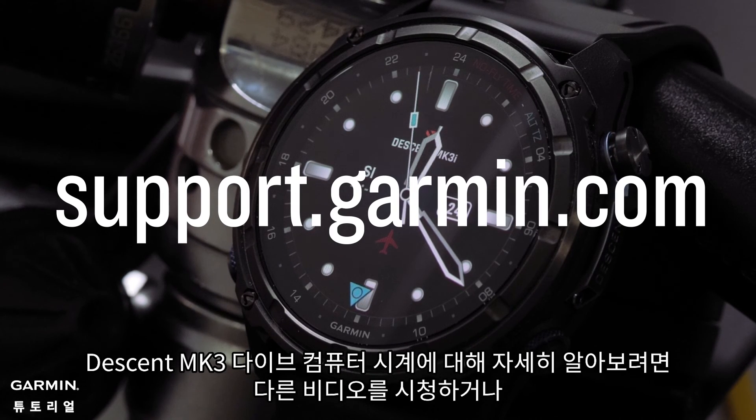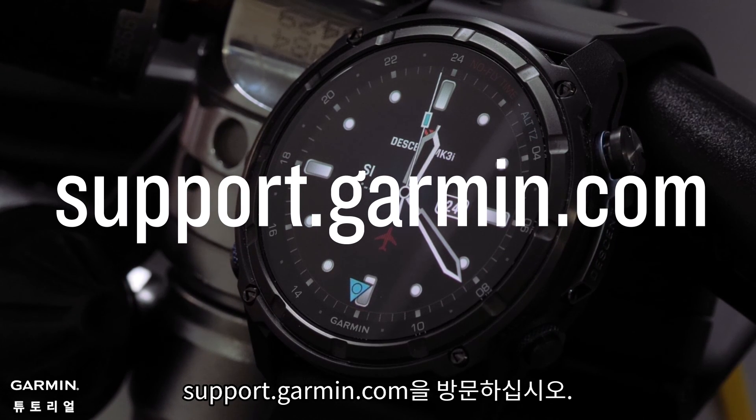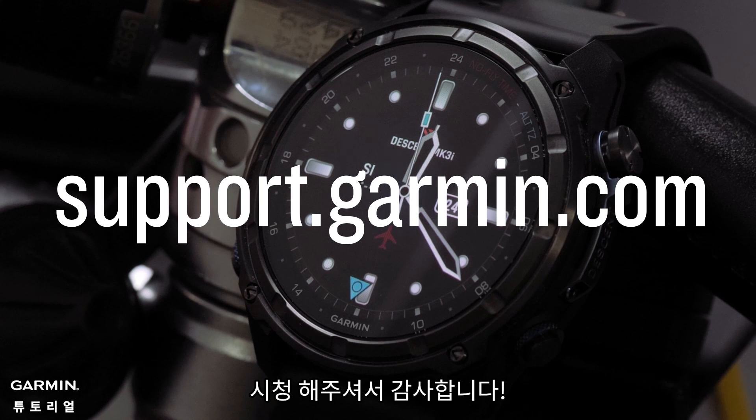To learn more about your Descent MK3 Dive Computer Watch, please watch our other videos or visit support.garmin.com. Thanks for watching.